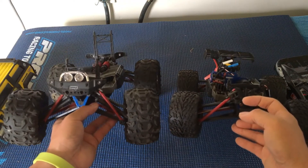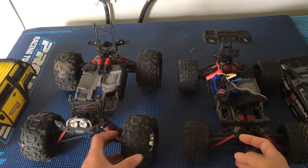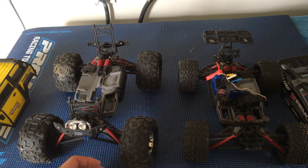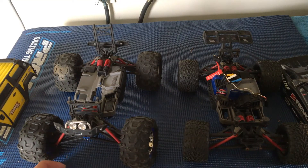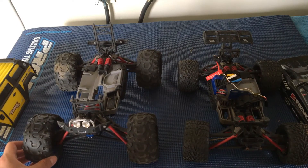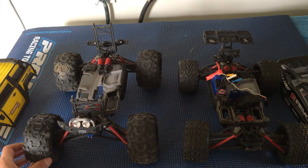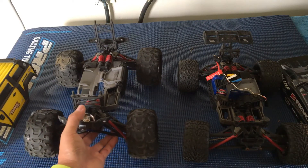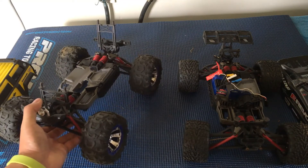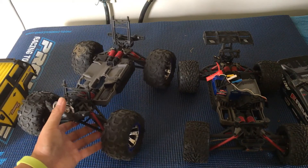There are a couple of videos on YouTube showing what parts are needed to convert between the two. The nice thing about the Traxxas 1/16th platform is that there's a lot of flexibility and parts availability — you can switch from one truck to another. In general, Traxxas parts availability is second to none; your local hobby store will carry a lot of these in stock.